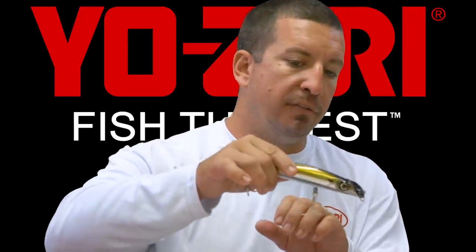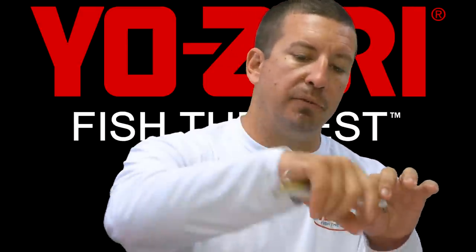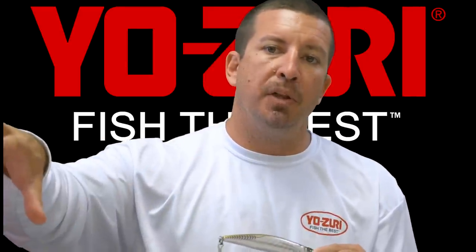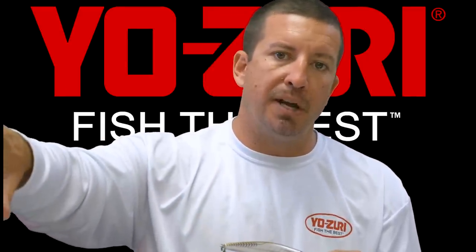A lot of the bites you'll get — you'll bounce it off of a rock and the fish will see it bounce off the rock and eat it right then. Snook, jacks, and tarpon like to push the mullet up against the rocks, pinning them so they can't escape.